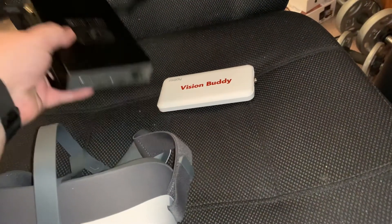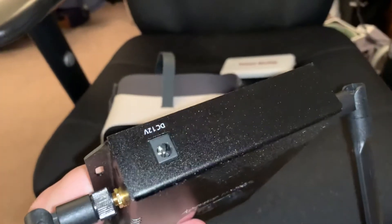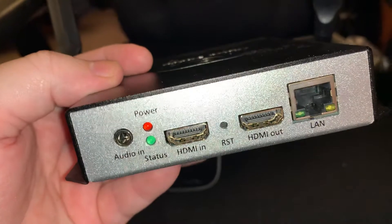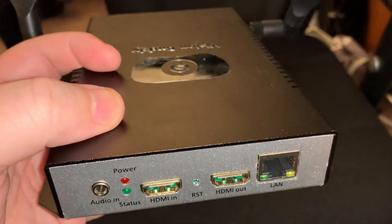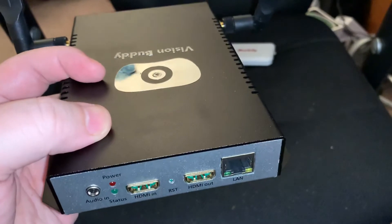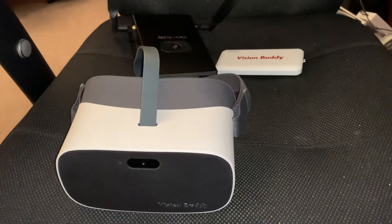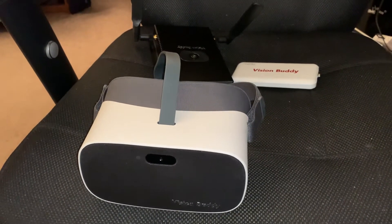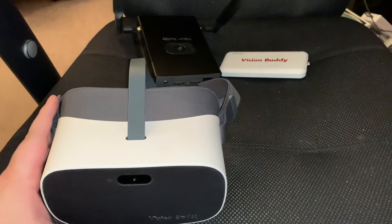You get your charging ports. The unique part of this kit is the HDMI transmitter. On the back you have an AC adapter port, and on the front you have an audio port, HDMI in, HDMI out, and an Ethernet port. What this does is you hook whatever HDMI source you want — cable box, satellite, Amazon Fire Stick, Chromecast, Apple TV, iPhone, iPad, tablet — plug it in via HDMI, and you can view that directly and wirelessly in the headset.